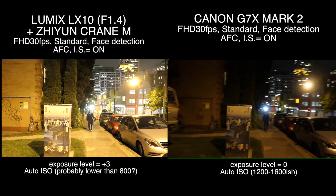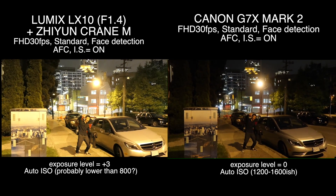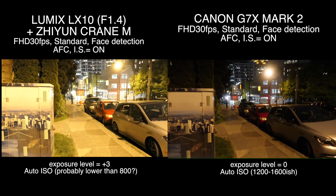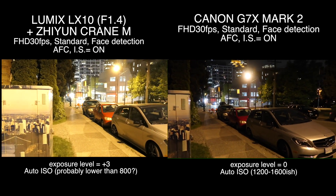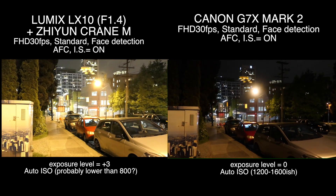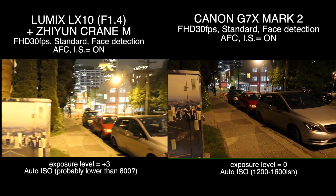Stabilization was something I was worried about, but yeah — this is a gimbal stabilizer, it doesn't shake. So the combination of LX10 with the Zhiyun Crane M is looking really solid.